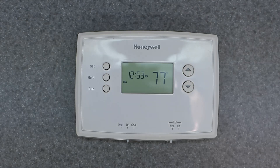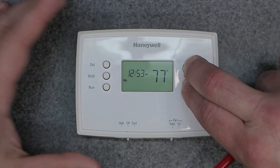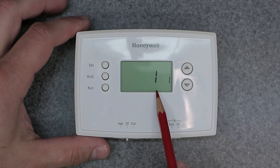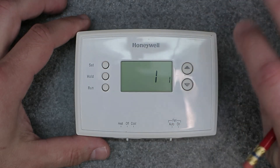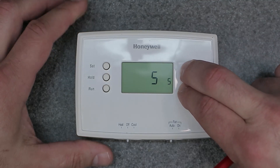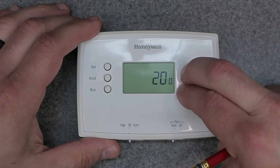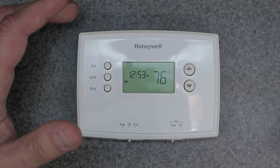To get to the setup menu you have to hold down these two buttons right here. When you hold down these two buttons you're going to get a bigger character and a smaller character. The first one is the function and then the second one, which is the smaller number, is the setting. There are a few selections and I'm going to go through them with you and show you exactly what they are.